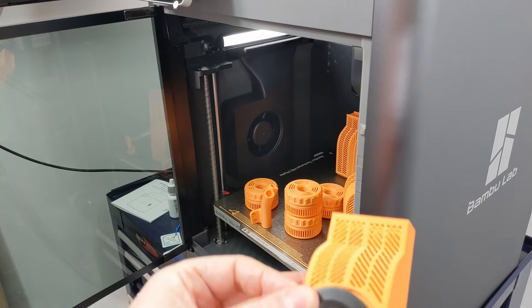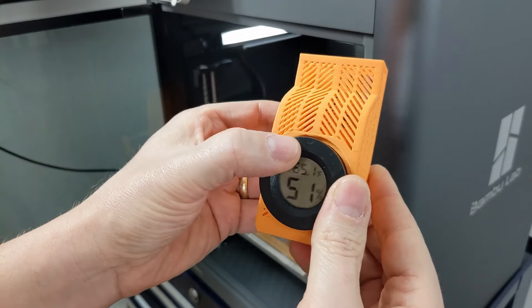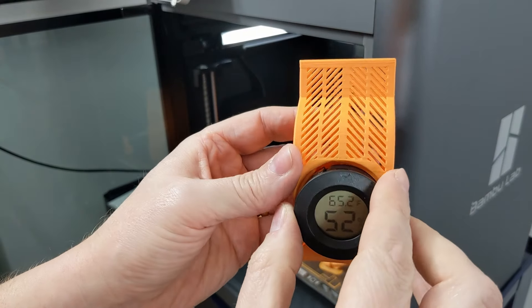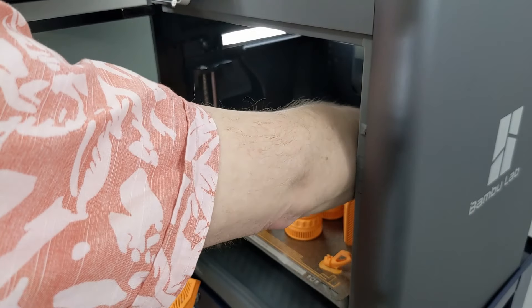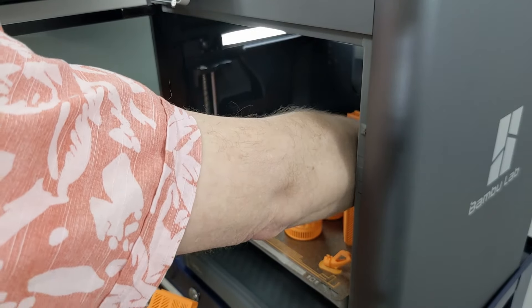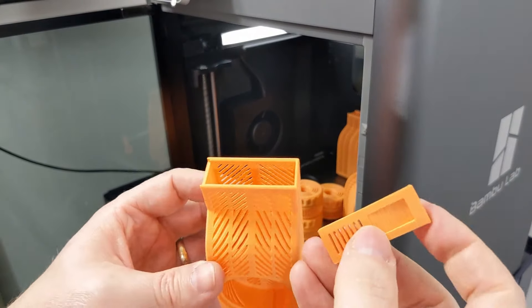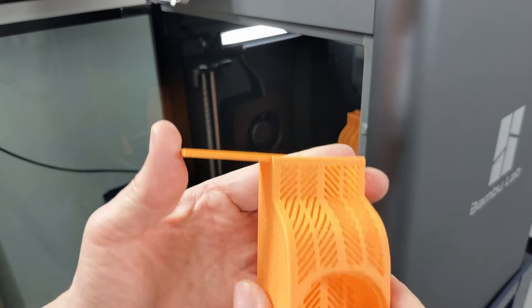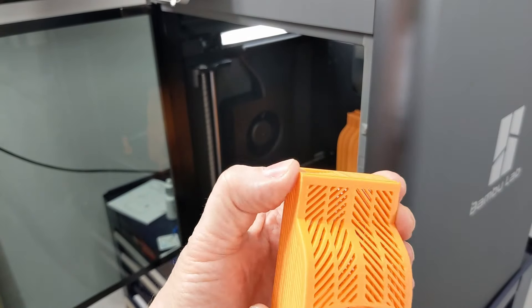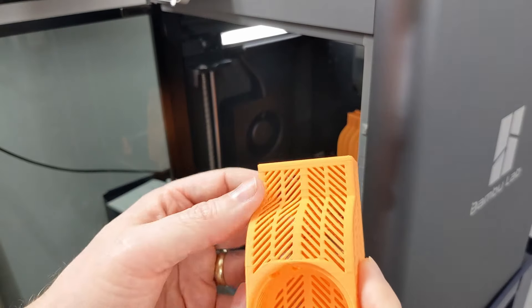This is my hygrometer and thermometer that will go in the front of the AMS. I'll clean that up and that will be a good fit. And then that's the lid that goes — look at that — perfect fit. Love it.